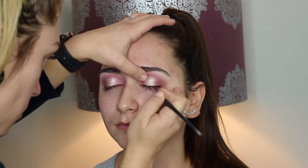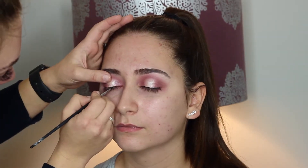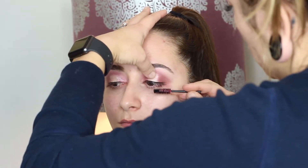Now I'm going in with my Inglot gel liner number 77 — this liner is amazing unless you get it on something, then it's a disaster. I'm also putting some mascara on and prepping for some eyelashes. These lashes I get from Aliexpress; they're really nice because they're fluffy, the band isn't too thick, and they're not too big so you can still see the eye look you created.